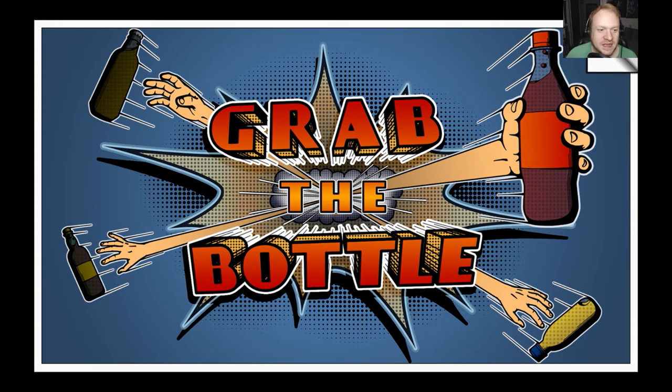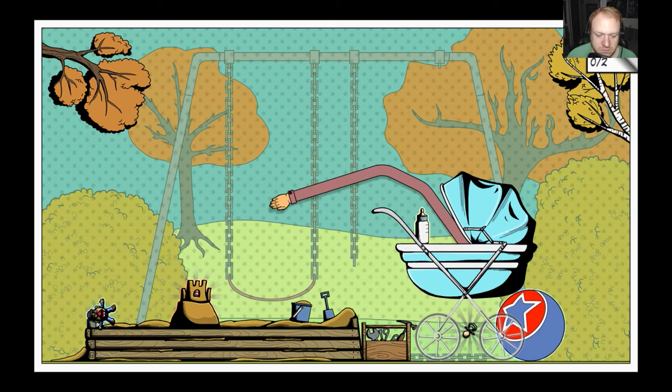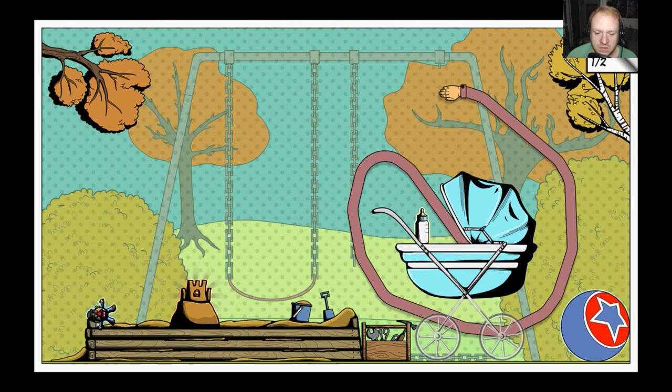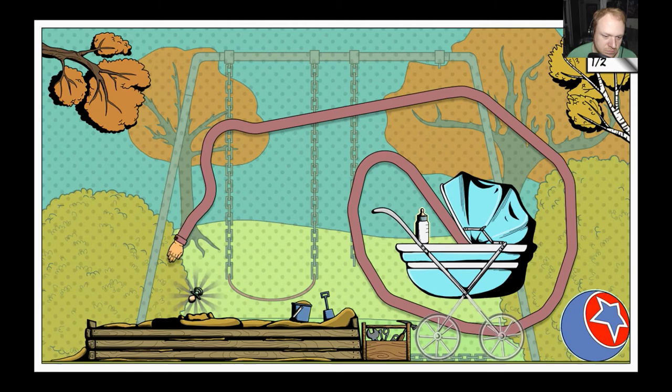Laughing baby's always good stuff. I see what we gotta do here. Oh no — I doomed ourselves there, as you can see.